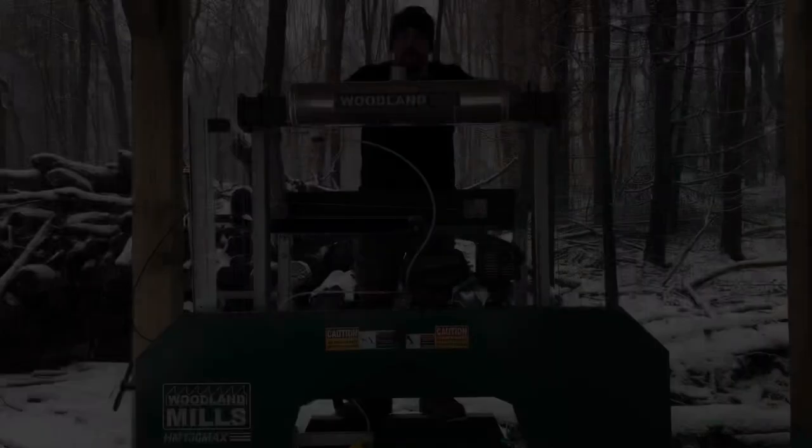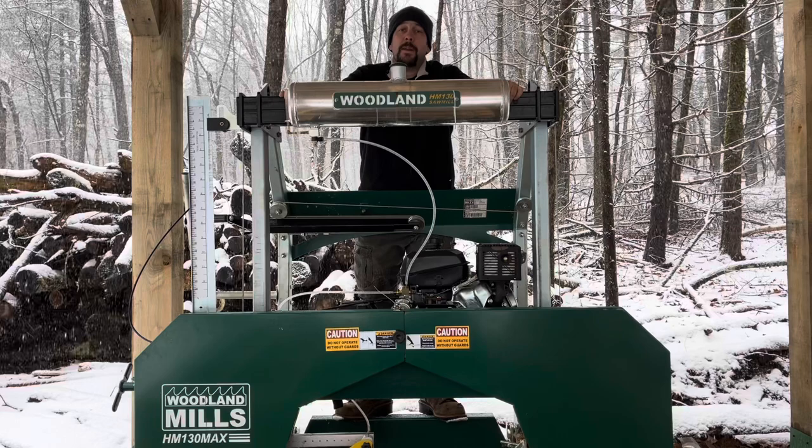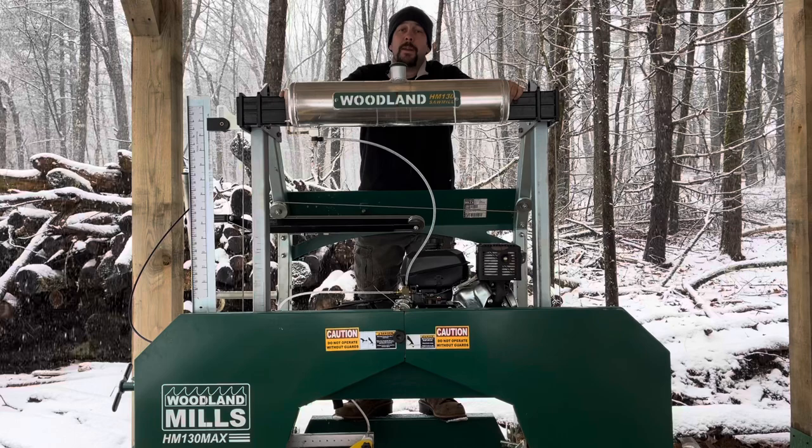So all things considered, would I buy Woodland Mills again? Yes — I think I made a good choice. I've been happy with the product, the customer service, the performance, everything considered. Hope you guys enjoyed today's video on Woodland Mills products and whether they might be right for you. See you next time.